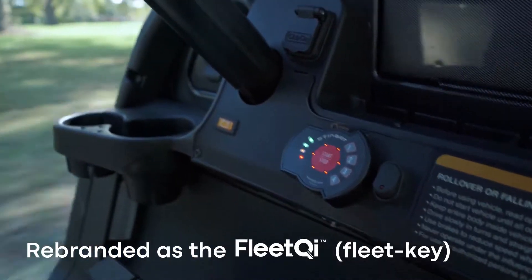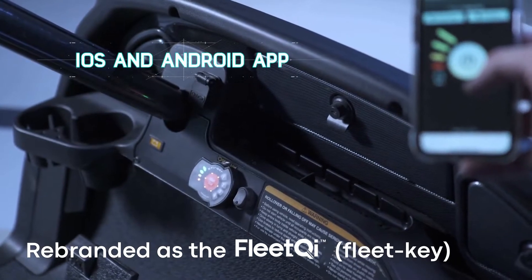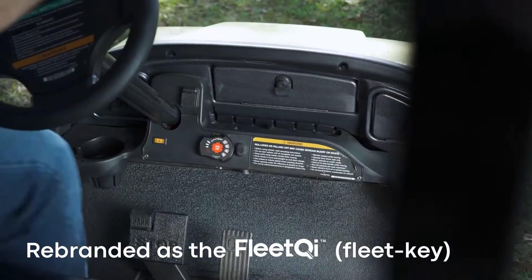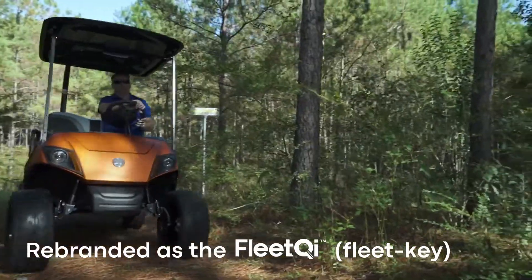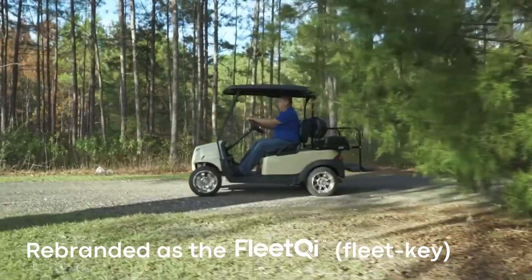All of these features are also available through the Stinger Pro mobile app. This system is ideal for fleets, rentals, and families. The Stinger Keyless Entry System allows you to take full control of who can operate your cart.